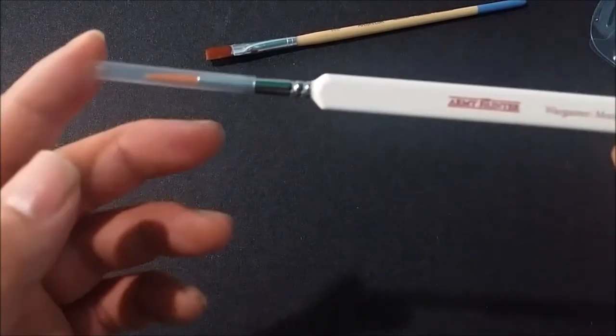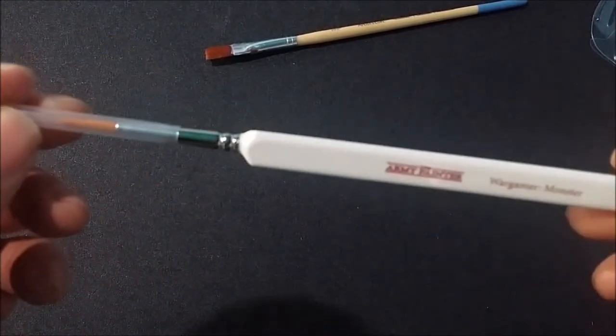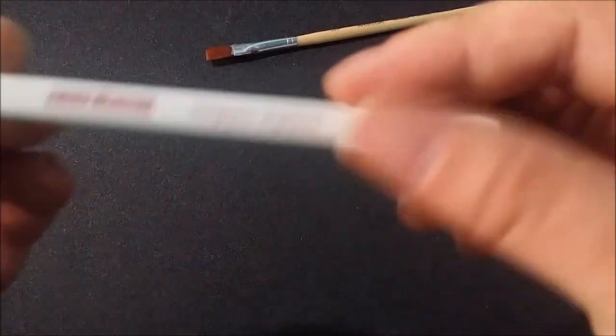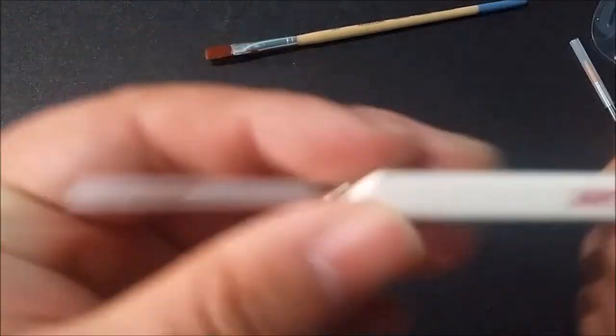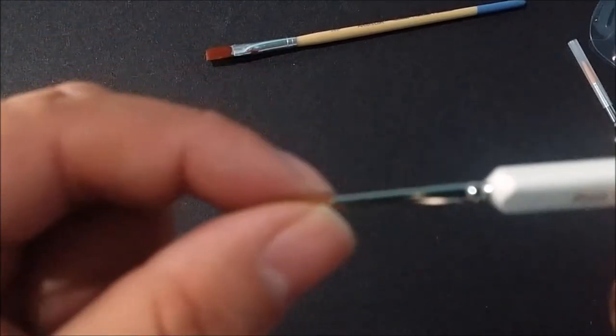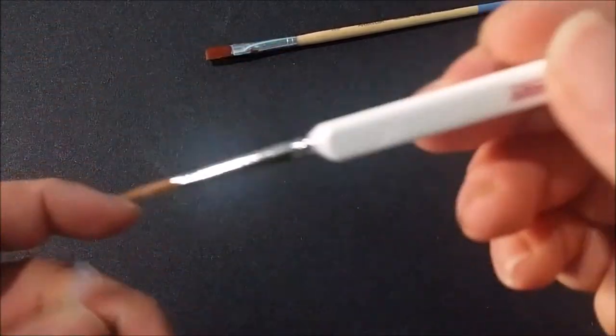The monster brush — nice, big, good for your hellbrutes, your dreadnoughts, stuff like that. We got the regiment brush — that's kind of your basing brush right here. Again, very nice, sable hair. A little bit of loose hair there, but still very nice.